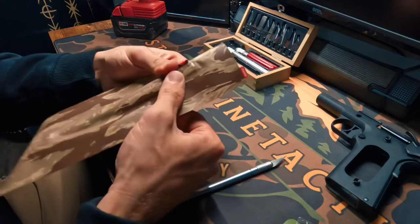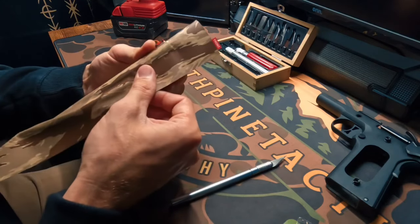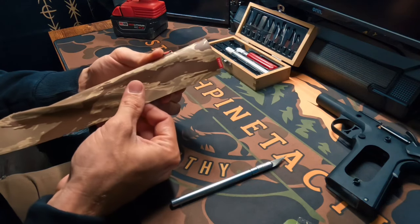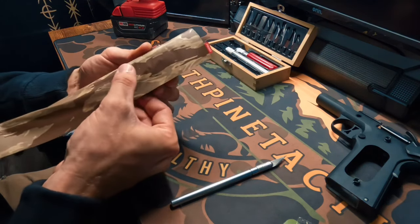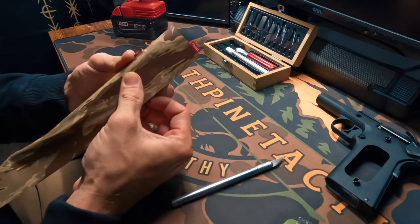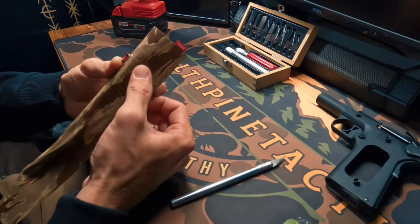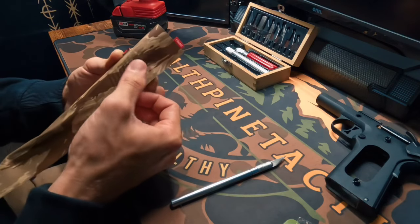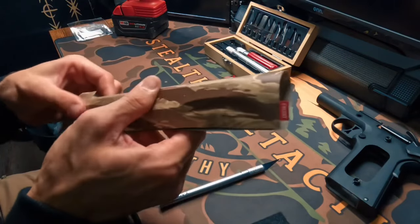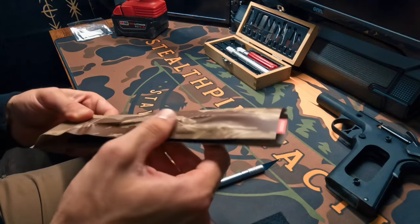Make sure we don't have any bubbles or creases in this wrap. We're just going to start lightly pressing down, ensuring everything is staying nice and straight — no air bubbles, no hard lines. Just go ahead very gently and find our contours. Now we have the wrap completely on our slide and we're going to get everything nice and situated.